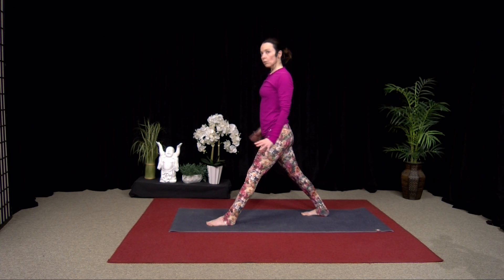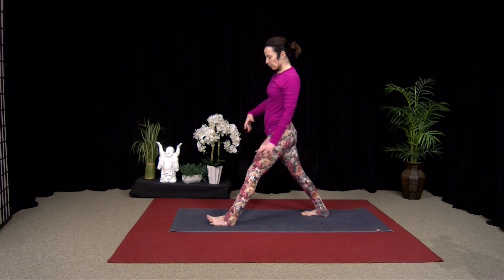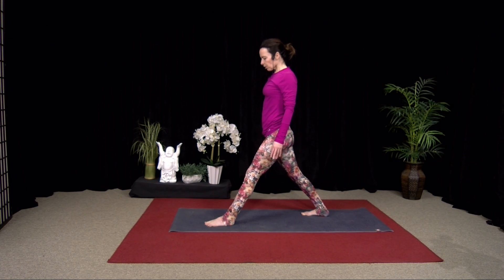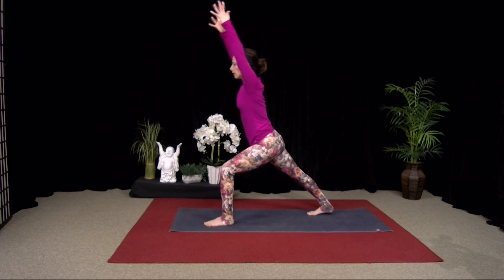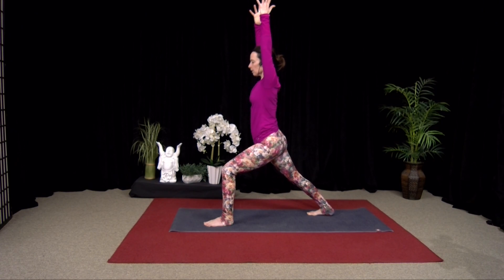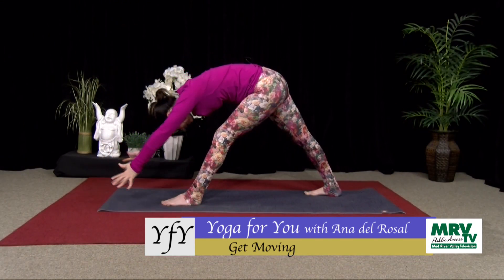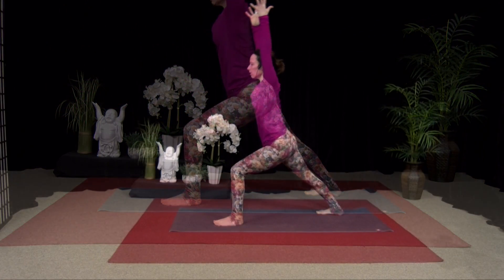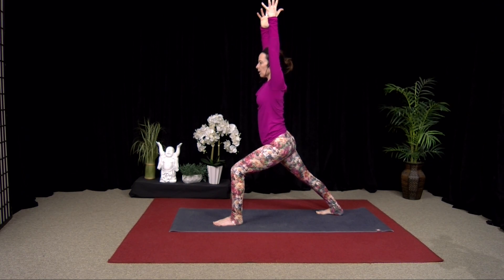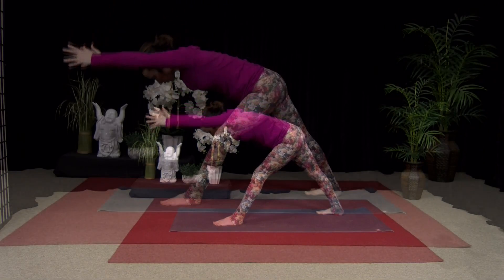Similar to what we did before. Arms by your side. Your back foot is turned out about five degrees so your hips are square to the front. Inhale into Warrior I — bend the front knee. Exhale, pause. Inhale, straighten the front leg. And then exhale, fold over. Hands to the floor. Hands to your back. Inhale, bend the front knee — really press into that front heel to lift. Warrior I. Inhale, straighten the leg. Exhale, fold over. Long spine, chin towards chest.